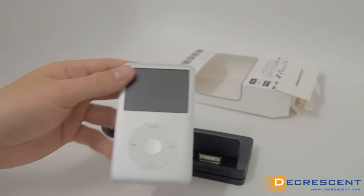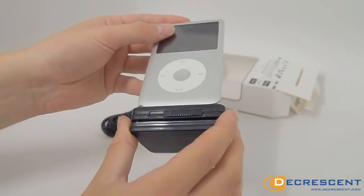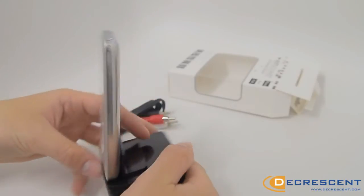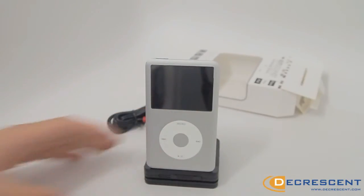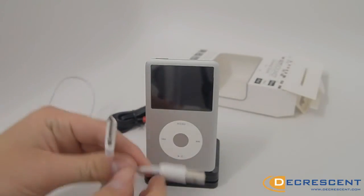To charge and sync, simply connect your device to the dock, adjust to fit, and pop in the charging cable.